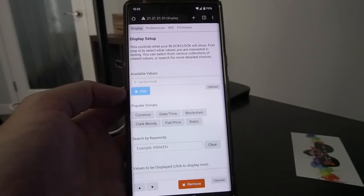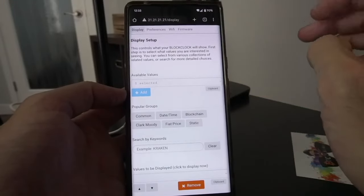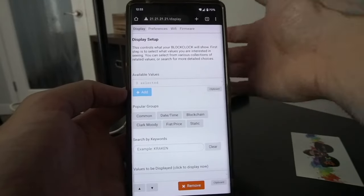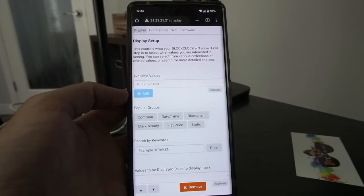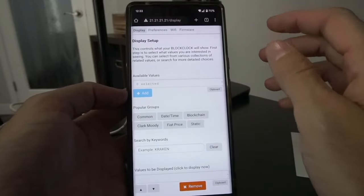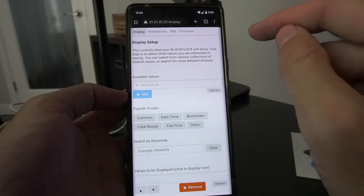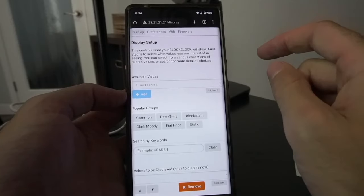Once we've connected to our WiFi and hit the back button, you'll be in the WiFi tab. Along the top of this website — which is still connected to our Block Clock Micro — we have display preferences, WiFi, and firmware. Let's start with the display screen, which controls what your Block Clock will show. First step is to select what values you're interested in seeing. You can select from various collections of related values or search for more detailed choices.